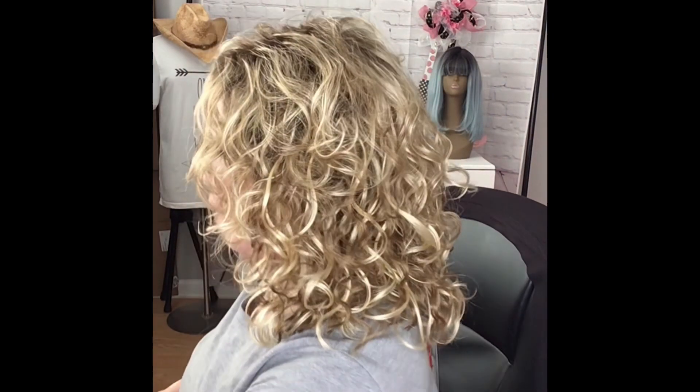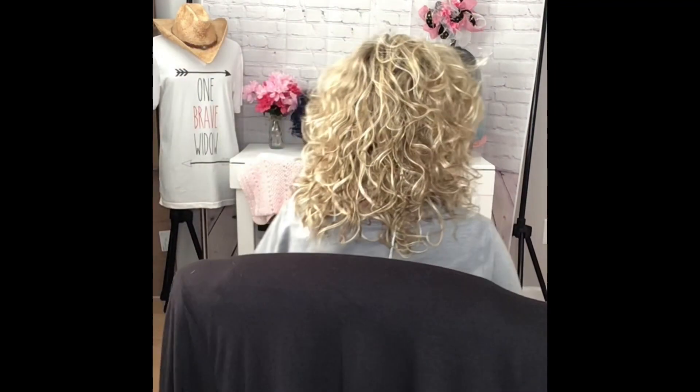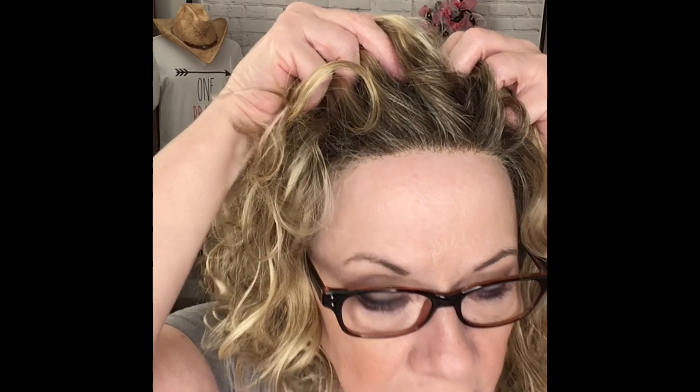Let me flip around and let y'all see her from all sides. I do have Trixie sitting with me and she has a tendency to get me off kilter just by her weight in the back of the seat. But look at the fibers on this — she has a lace front, no mono part, but you could certainly wear her back if you wanted to. What I would probably do is get a little bit of this hair and just kind of do something like this with a clip if I wanted to wear her back, and just rock it right like that.